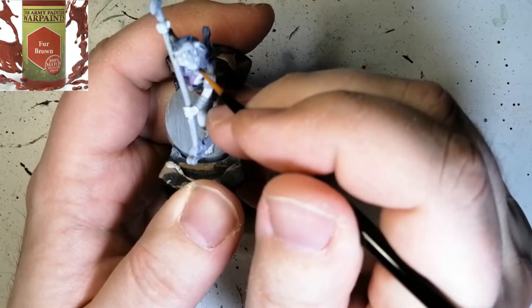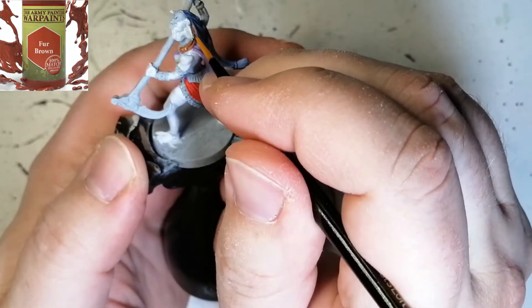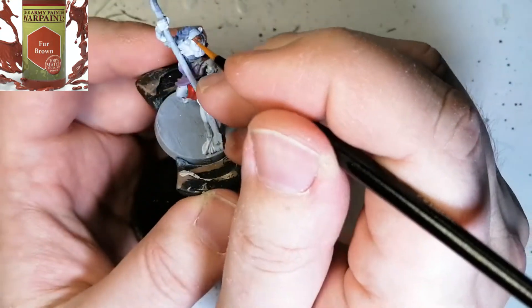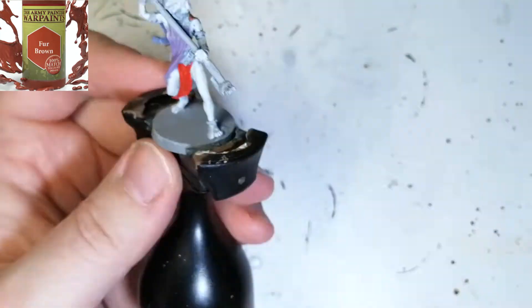Next, we're going to be using some Fur Brown. This is just for the little tiny parts of hair that are showing on this miniature — there's some on each side of the head, a little bit on the top of the head. And of course I forgot to do the end of her tail, so I catch that off camera and fix that.